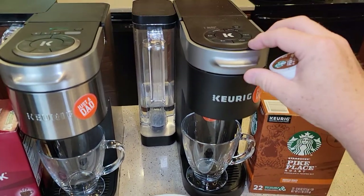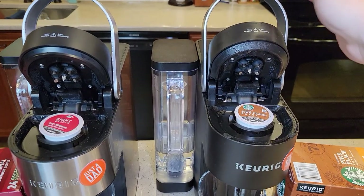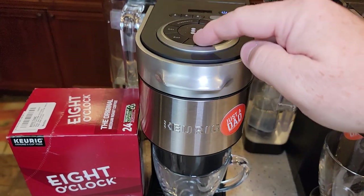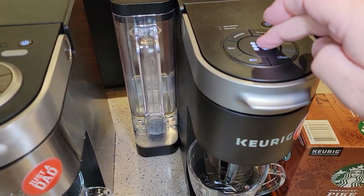Let's start off with the Pike Place — I've already got a K-cup in there. So I've got my Pike Place in there. Let's do an eight ounce brew.